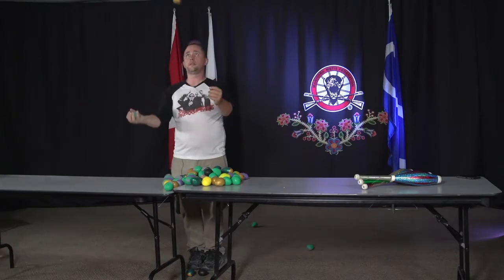That's why it's one, two, three. Or throw, throw, catch, catch.